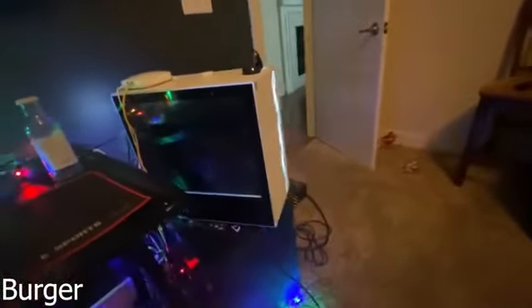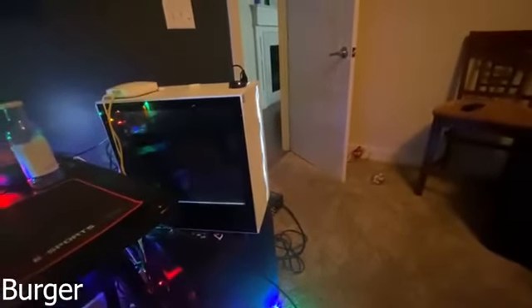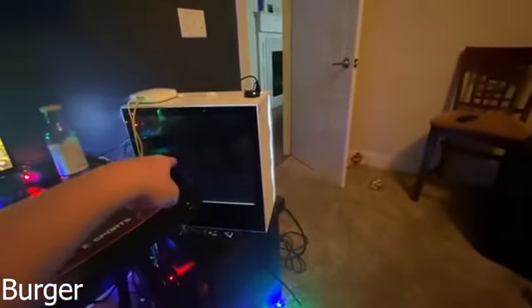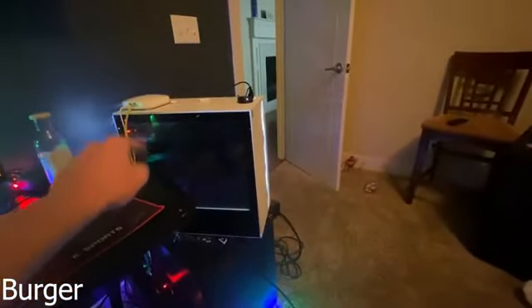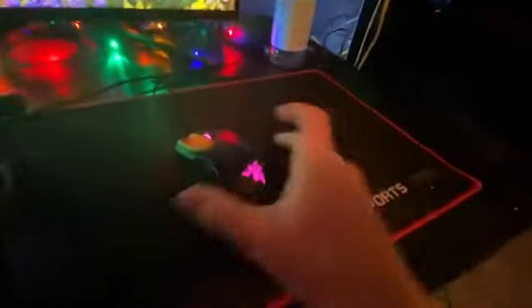We got the old PS4 setup, and that's where I'd play my Xbox. I got the Xbox Elite that I play on a decent amount for my computer also. Then we just turned off the lights and got the Christmas lights. But other than that, that's pretty much it, boys. Thanks for joining.